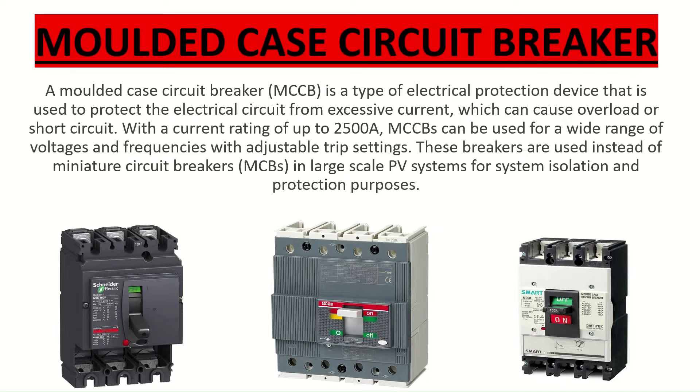Welcome to my channel. Today we learn about MCCB. MCCB plays a very important role in electrical appliances. I am Shubhankar, and I make electrical field related interesting and important videos. Please do like, share and subscribe.